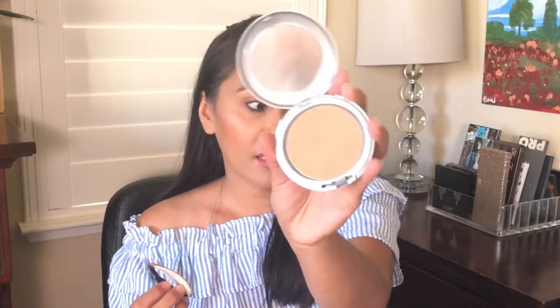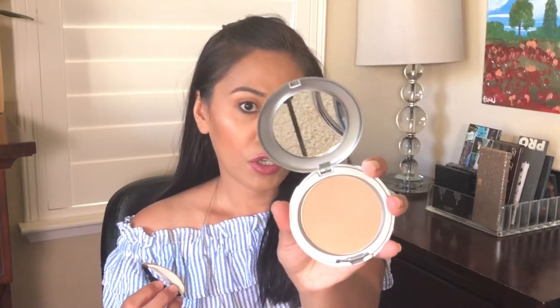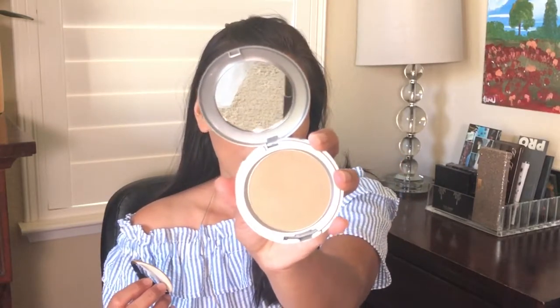This is the Cover FX powder. It has silver packaging and it comes in three shades: light, medium, and dark. I have the medium shade and it's actually the perfect shade for me. It retails for $30 at Sephora.